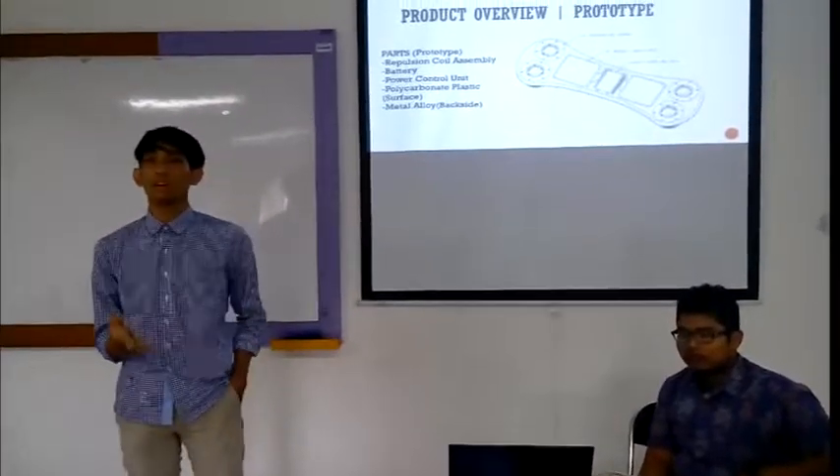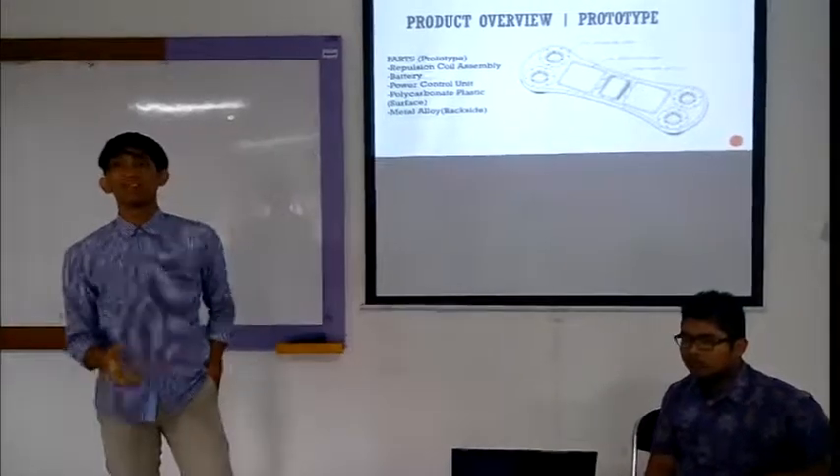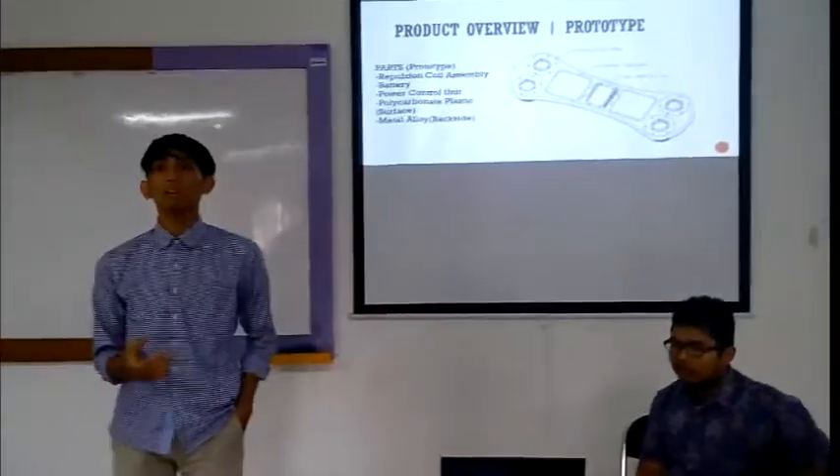We chose polycarbonate plastic because we don't want to use heavy material. And for the backside, we use mineral oil — also a very lightweight material.